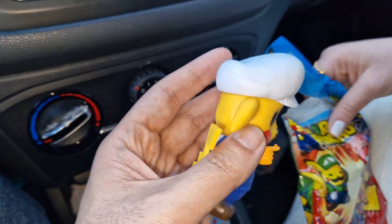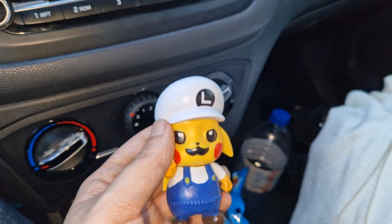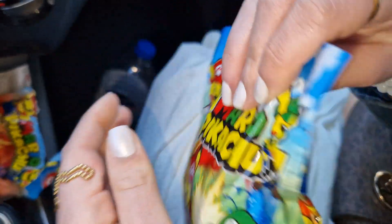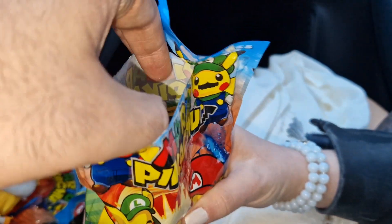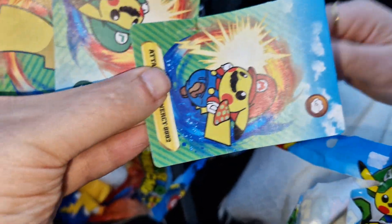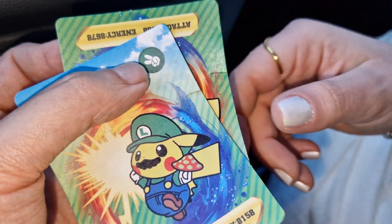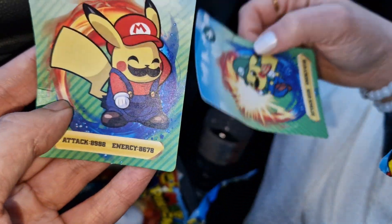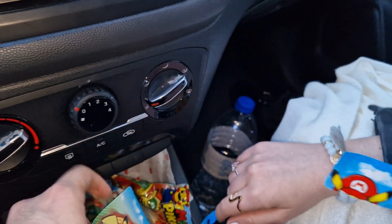But this one is kind of fun, so let's open bag number two. Let's see the cards first as always — yeah, the cards are the same: the Mario, the Luigi, and the other Mario. They are the same. Now let's see the figure.